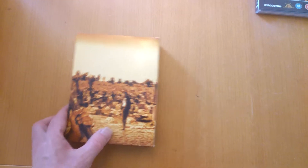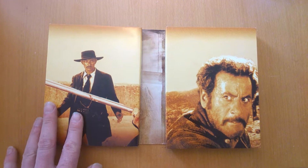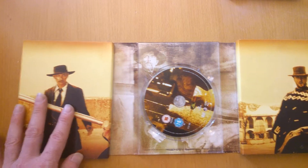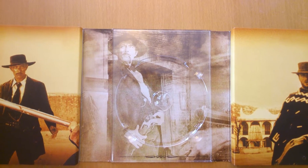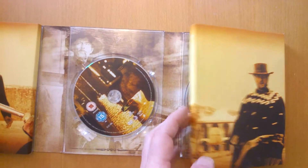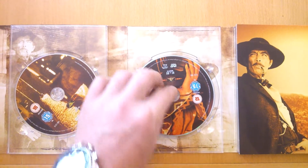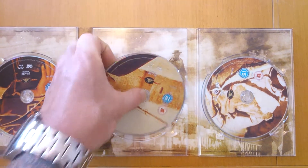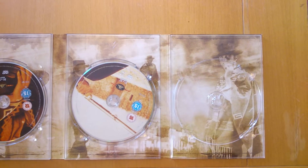I'll open it up — I'll do this half by half because it won't fit across the table. There's a graveyard scene there. Eli Wallach. Turn it over — there he is again. Lee Van Cleef. Eli Wallach. Brilliant stuff. Excellent soundtrack — you've got to pick this up. Clint Eastwood there. We'll get in and I'll show you behind one of the discs. Nice artwork. Brilliant stuff. Even artwork on the discs — looks brilliant. Gun fights. Great stuff.